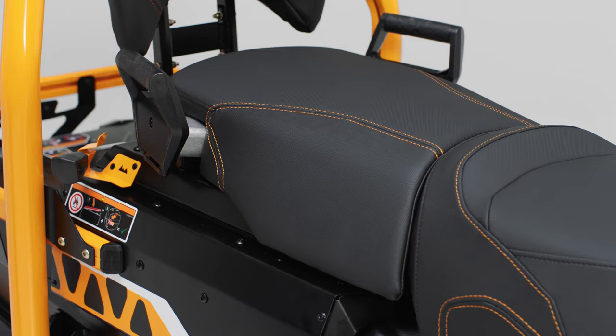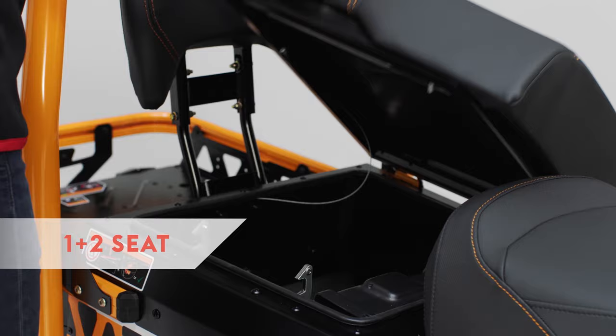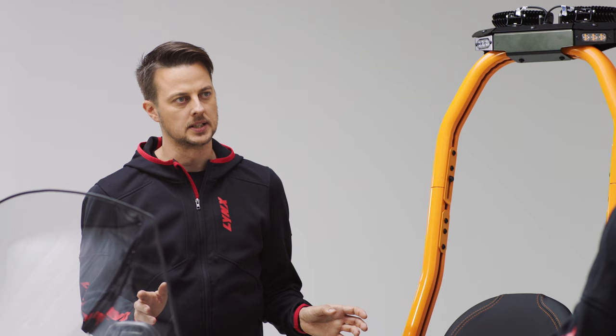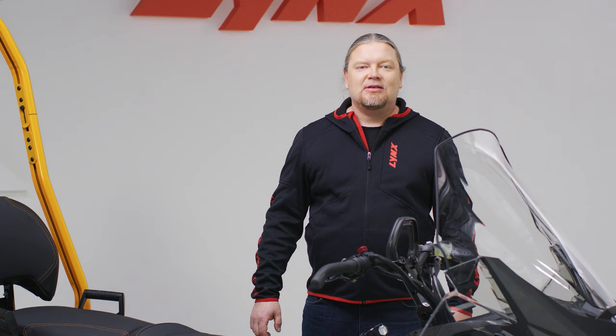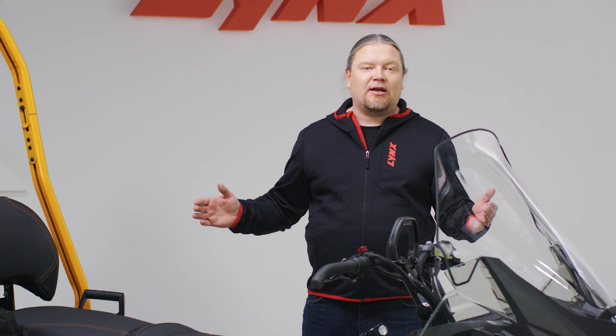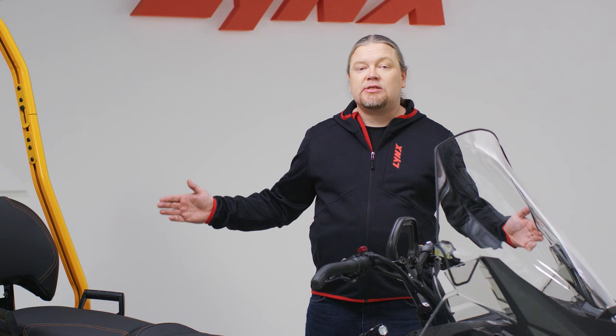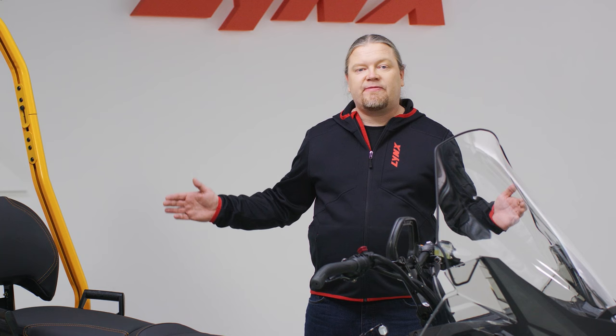For passengers, there is a one-plus-two seat, converting this snowmobile into a three-seater — a quite unique setup in this segment. All Alpine accessories are done in plug-and-play fashion, offering functionality in demanding conditions, and all of these accessories come with the full Lynx factory warranty.